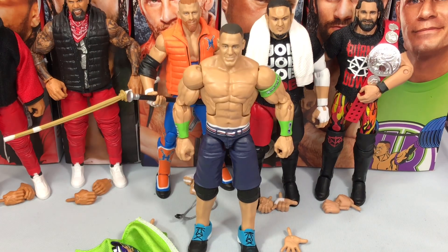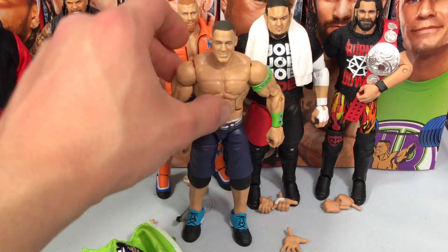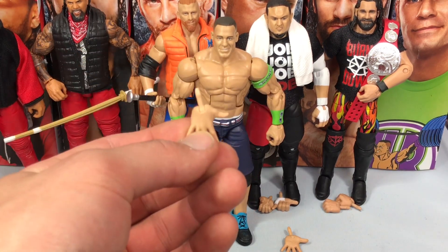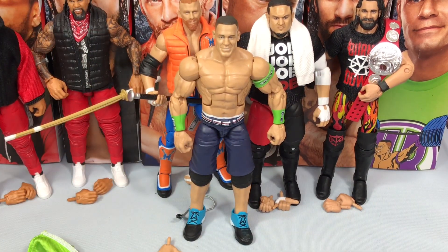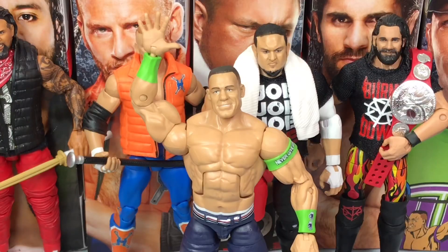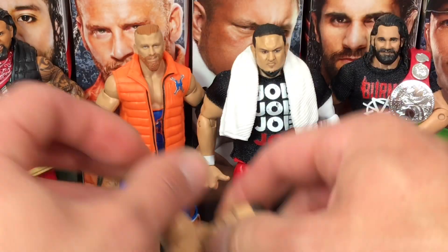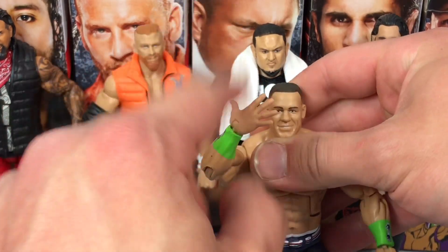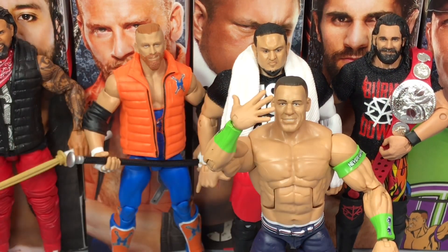Let's take a look without the shirt on. Cena comes with this armband that is removable, and also comes with two interchangeable hands — the 'You Can't See Me' hands, which I will swap right now. I swapped it on one hand because he does the Five Knuckle Shuffle like this — 'You Can't See Me' — and then he hits them in the face. Very cool. I'm really liking this 'You Can't See Me' hand. I'd also like to see in the future a Hustle, Loyalty, and Respect hand, which would be cool. Very cool John Cena figure — the colors of the shirt and the attire really stand out in the collection.